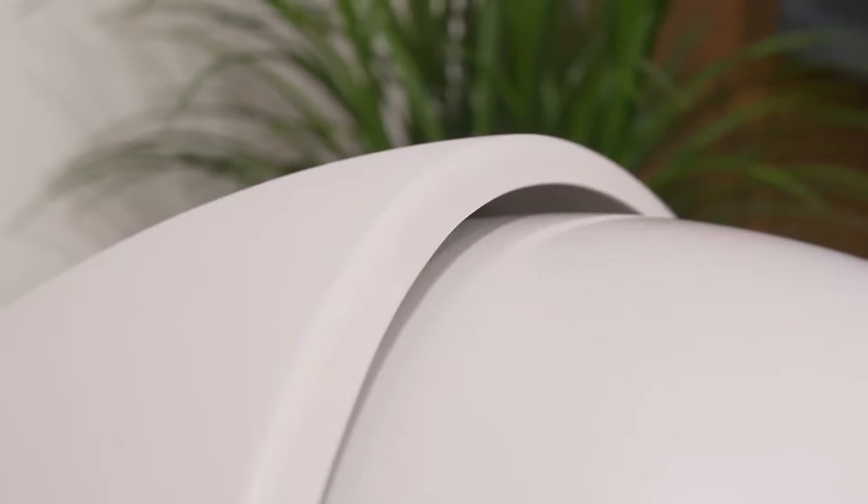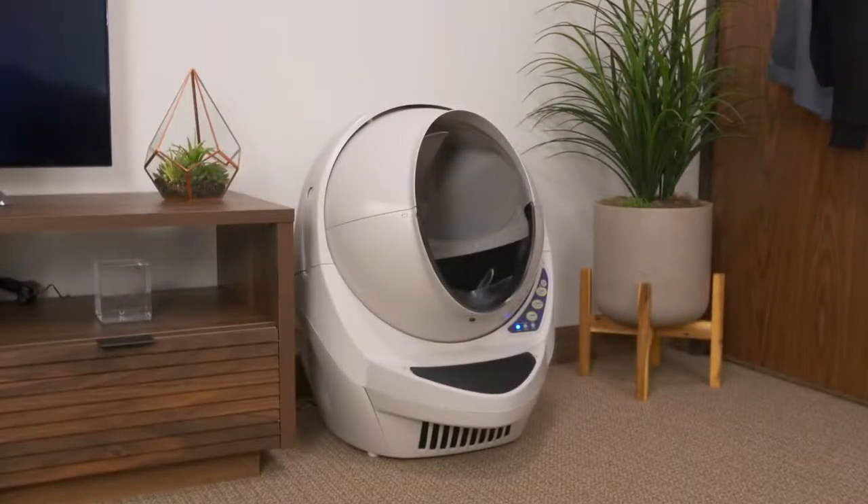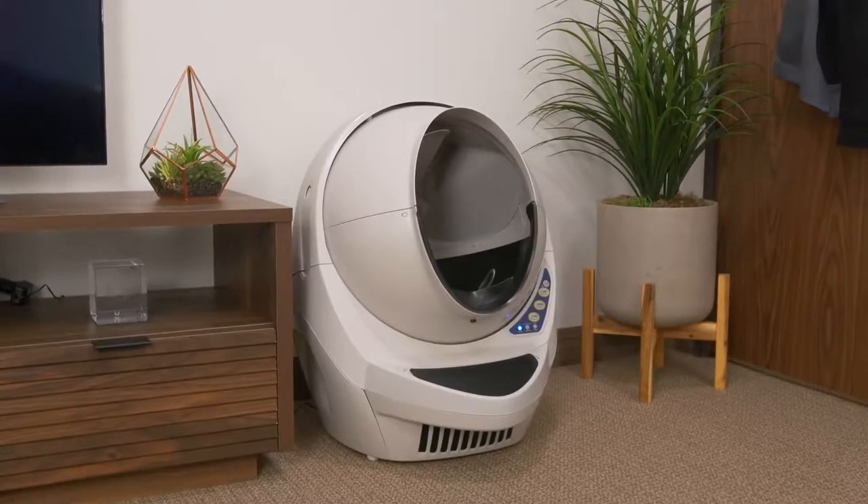But for all of us multi-cat owners with incredibly busy lives who travel often, this product is a total godsend and I would highly recommend you at least try one. I believe they have a 90-day money-back guarantee, so it's zero risk. If you try it and it doesn't work out — if your cats are terrified of it or something like that — you really don't have much to lose.